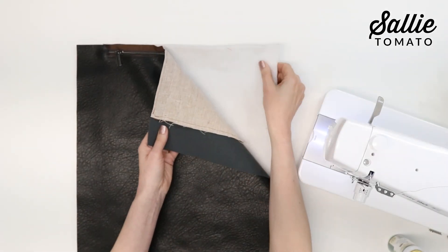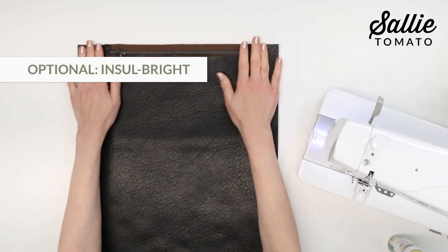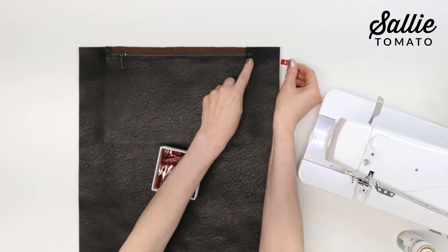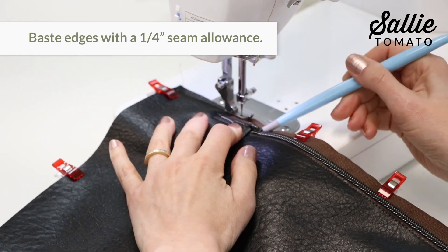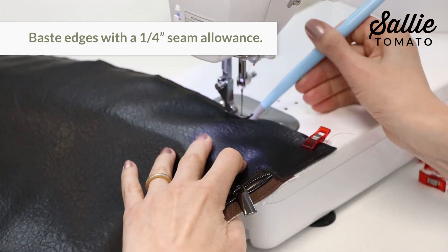Now is the perfect time to add that optional layer of insulbright to the underside of your piece A. The pocket is going to be between piece A and the insulbright layer. Go to your machine and baste the layers in place around the outer edges of piece A with a 1/4 inch allowance.